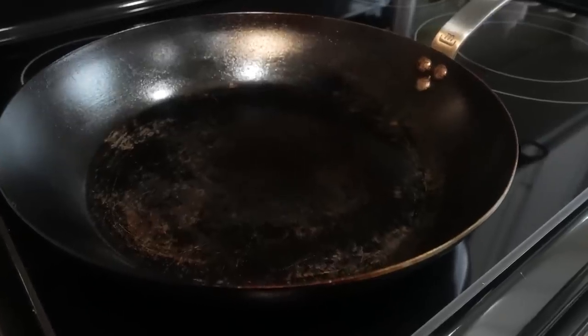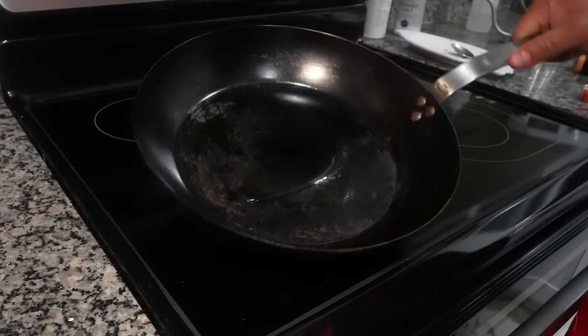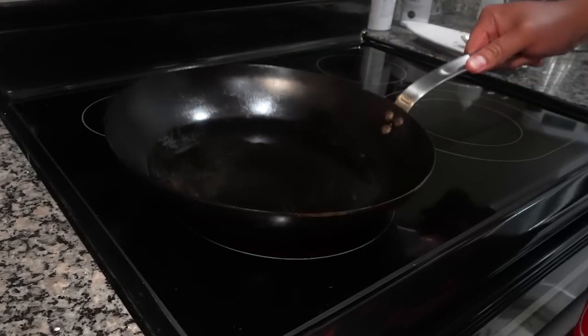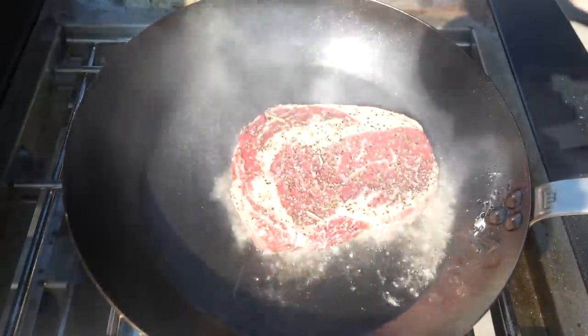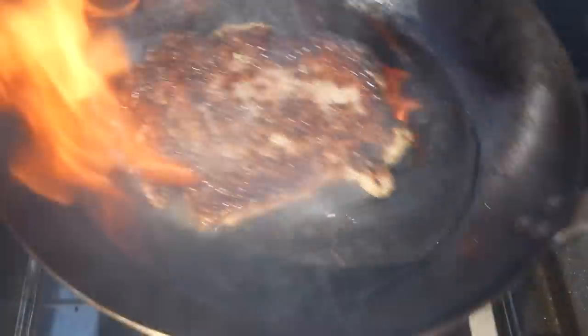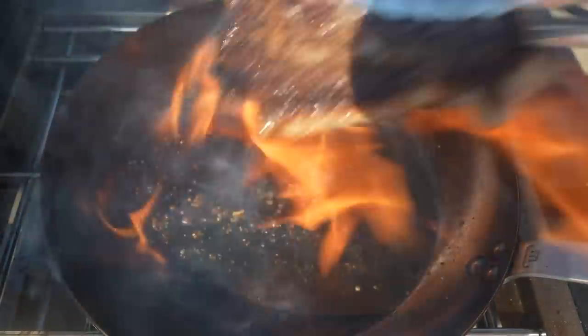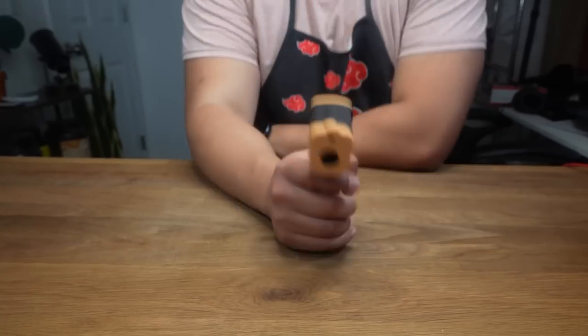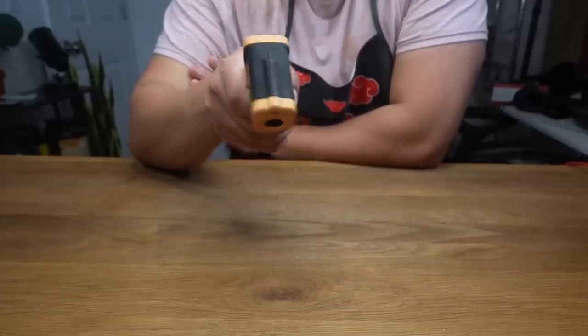Get a cast iron or carbon steel pan oiled and hot. Depending on the power of your range, be careful not to go too hot. On my last steak cook, I used the Sidekick burner on my Camp Chef Woodwind Pro and the oil got so hot it burst into flames, almost torching my steak. To prevent that, I recommend buying a laser thermometer for about $20 on Amazon — that way you can know exactly how hot the pan is before your oil bursts into flames.